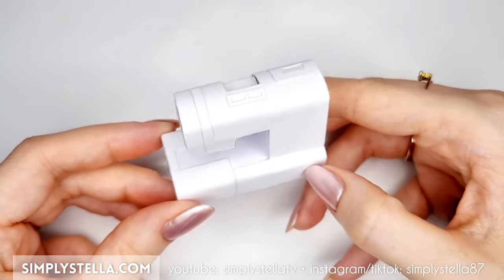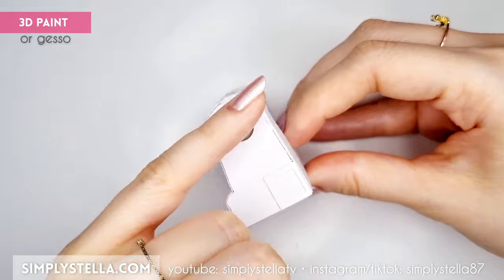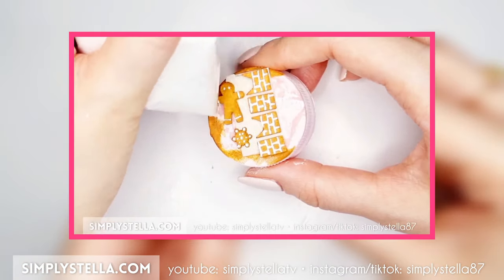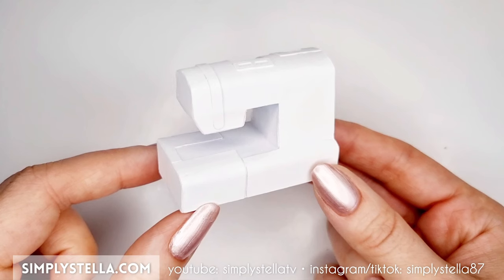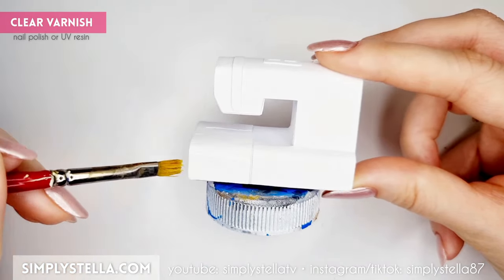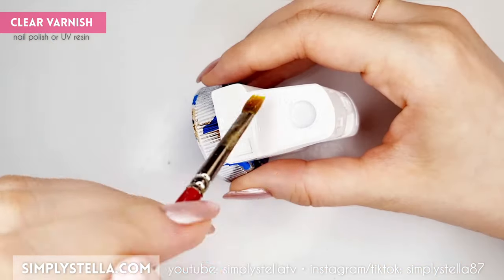Also, here's another trick: if you notice little gaps on your little sewing machine, you can fill them with gesso or with 3D paint. I used the homemade 3D paint I made last winter for my miniature gingerbread house. At this point, we can cover the sewing machine with acrylic gesso — this will even out the surface and make it easier to varnish. I decided to use resin for this, because I just bought it and I'm a little obsessed with it, but you can also use clear nail polish and it would look pretty much the same.